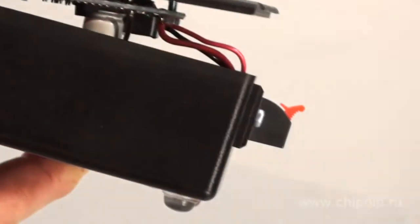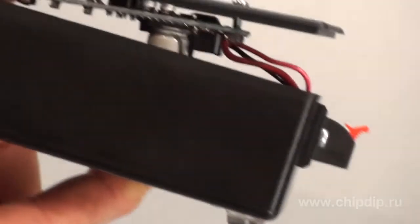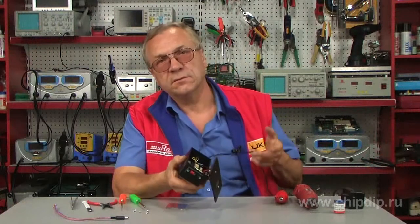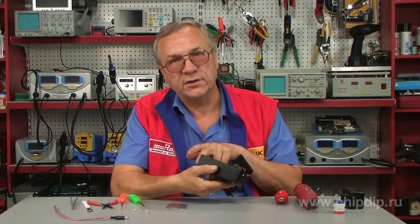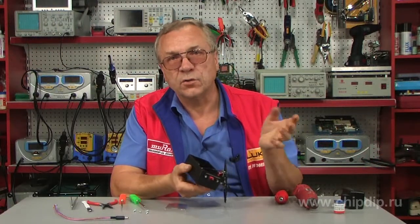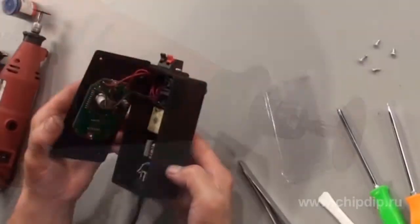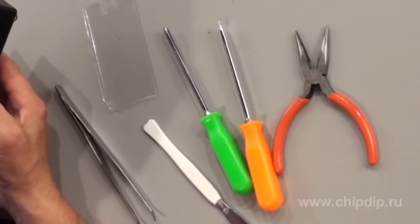What do we need now? A body that would match the size of the chosen components — just search, find, choose and buy. Then a power cord, a power switch, while all the rest are mere details: fasteners and tools to finish and fit our device into its body.